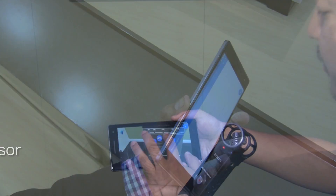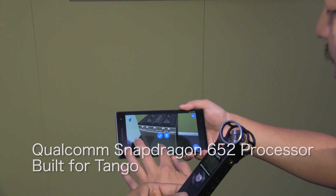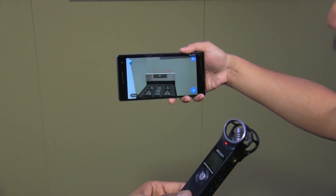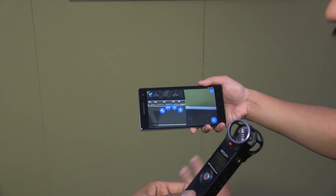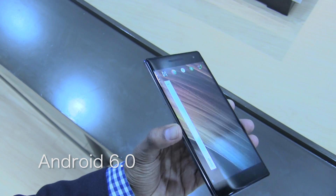Inside the body it is running a quad-core Snapdragon 652 processor, which was specifically designed for Tango technology to run efficiently. The primary operating system is Android 6.0 Marshmallow.